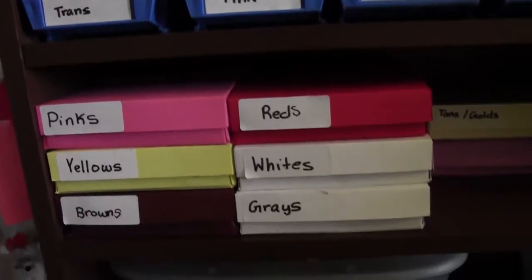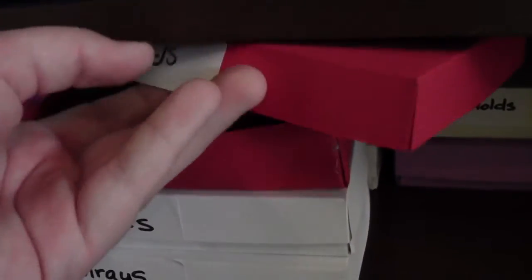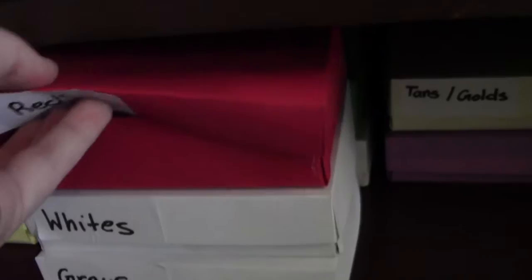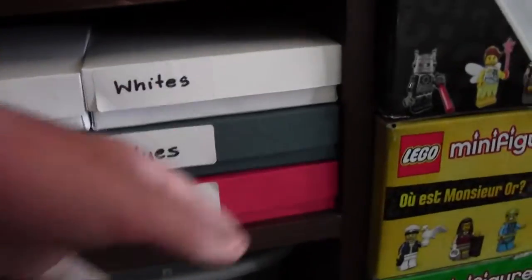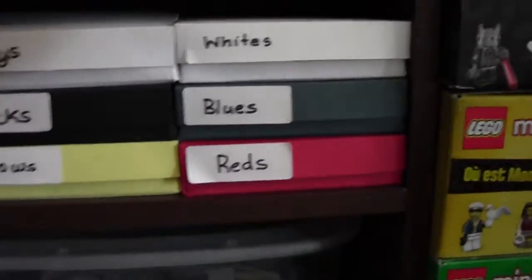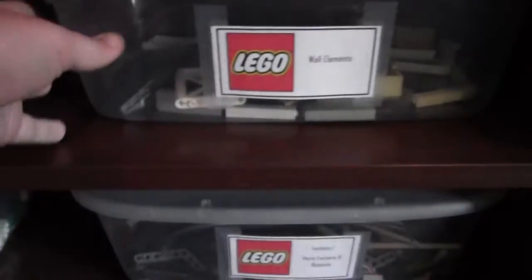Down here are circle parts — so anything circular. These are in little handmade boxes made out of card stock that my mom helped me make. These are also what the Bricklink store boxes are, except those are just normal printer paper because I use them less often. And these are all slope pieces — anything that forms a triangle basically. Down here are wall elements for buildings and stuff like that.